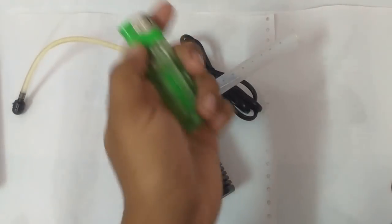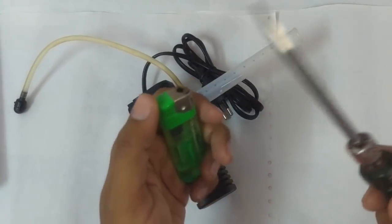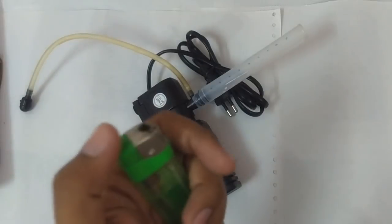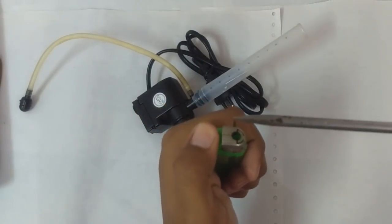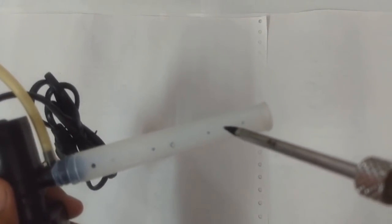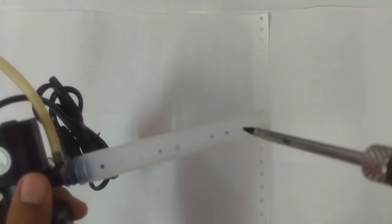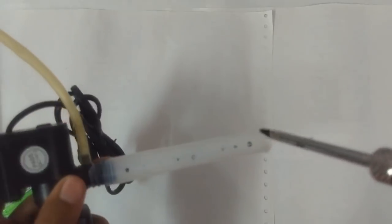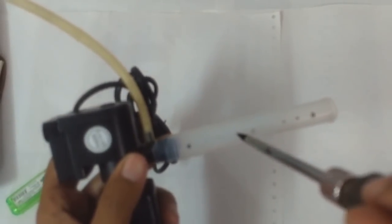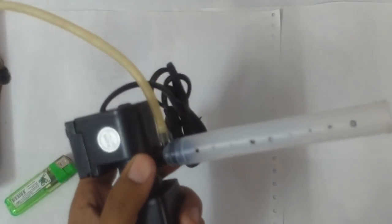To make a hole, I'm going to take a pointed screwdriver, heat it up using a candle or lighter, and then slowly poke the holes into our tube. The pointer is heated up — that's one hole, that's another hole, and that's one more hole. I've got all the holes done.